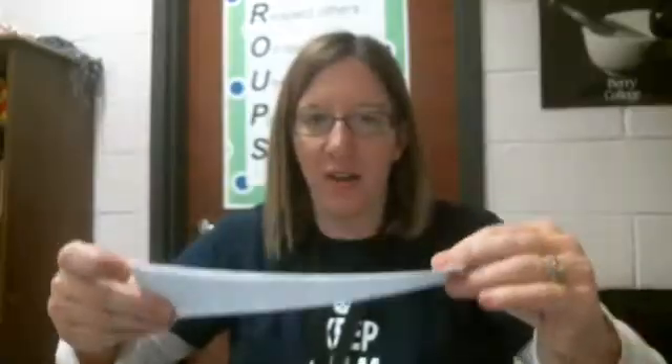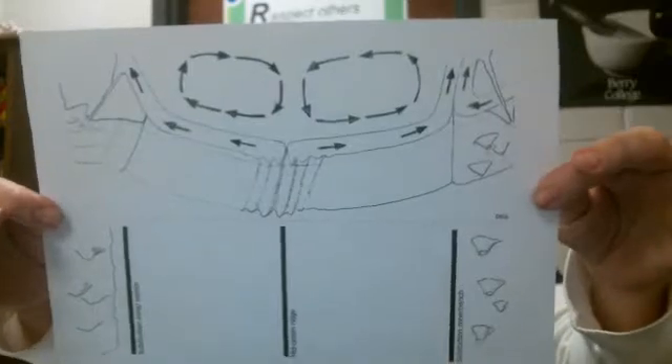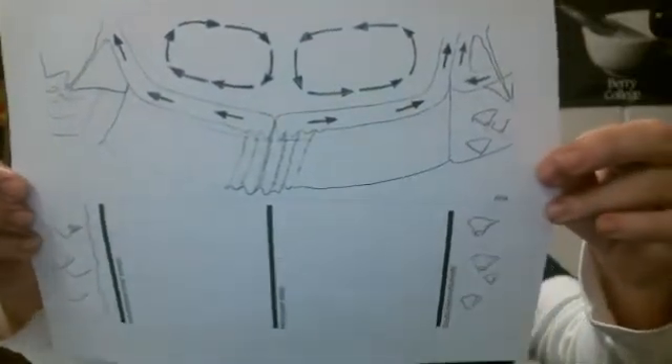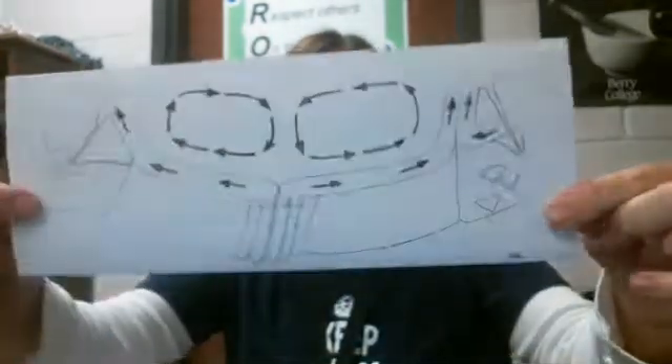Okay, we can put that aside — we're finished with that. Now what we're going to do is take this sheet of paper and we're going to do what it says: fold it in half. So now your paper looks like this where you have folded it.